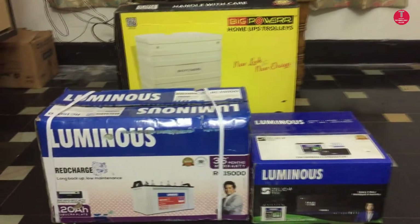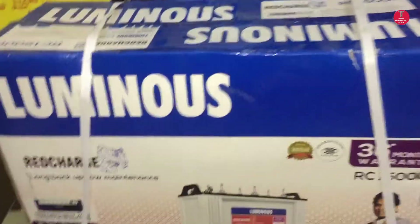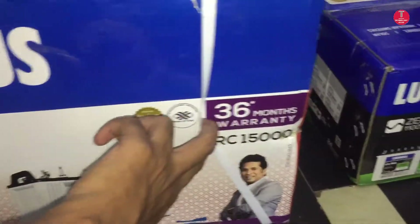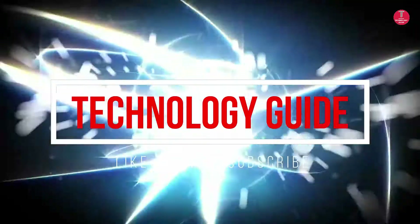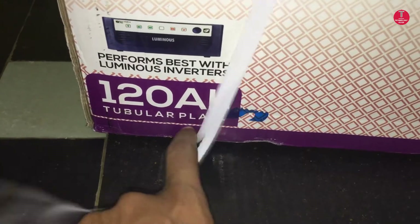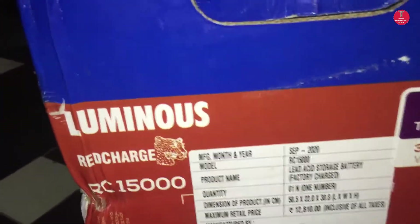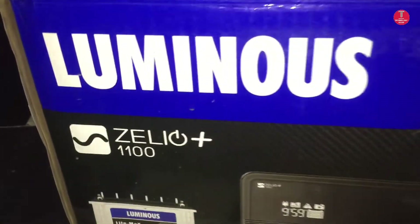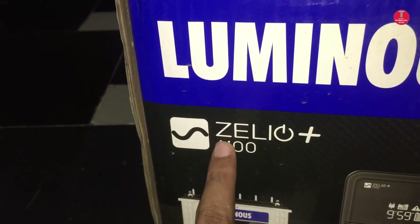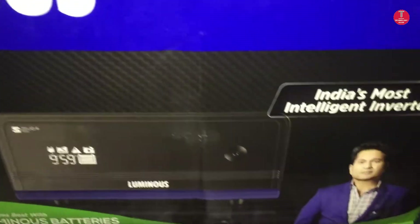Here you can see the complete setup where I am using a 120Ah battery and 1100 volt ampere UPS inverter with trolley. This is a Luminous branded 120Ah battery RC15000, which is a tubular plate battery. This is a Luminous Jellio Plus 1100 inverter — same branding used. It is a pure sine wave inverter with a digital display.